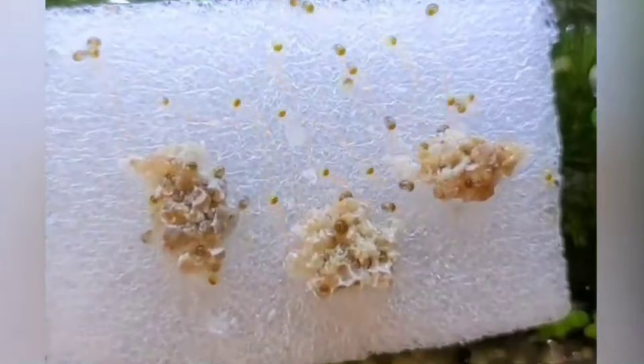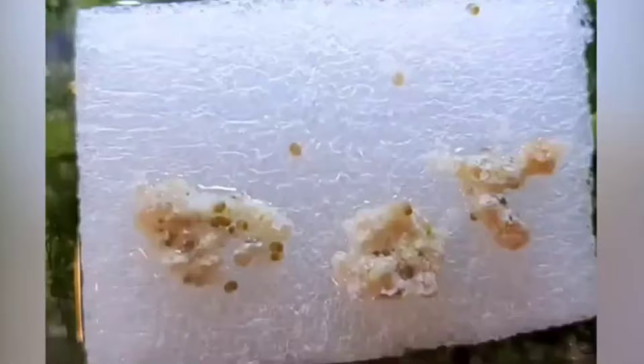I do know of another way to hatch out mystery snail clutches: leaving the clutch where it lays. In my opinion, for this to work, you really need to have perfect tank conditions. You don't want it too wet so that the clutch falls off the wall, but you want just the right amount of humidity so that the incubation stage actually completes.